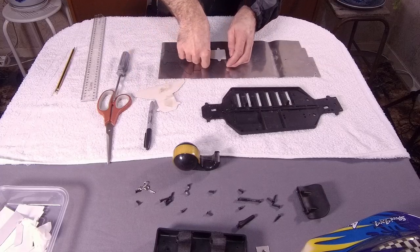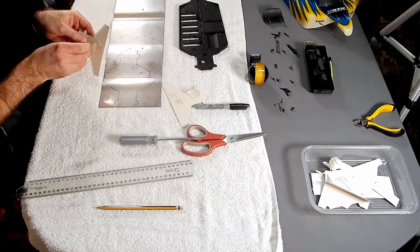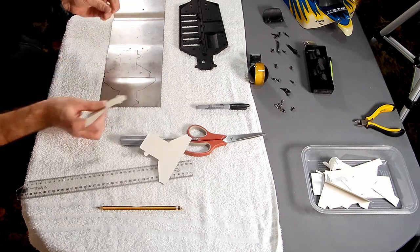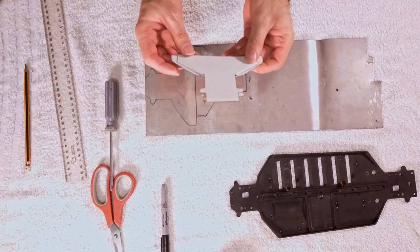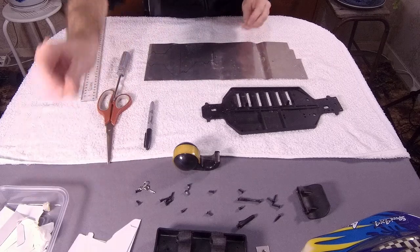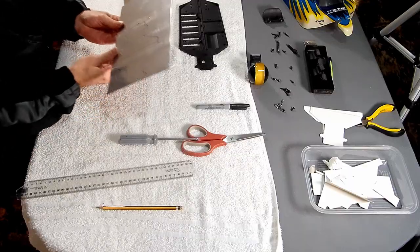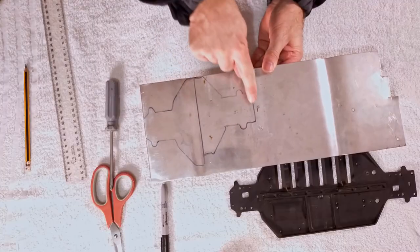Now I'll carefully take off the template and we should be left with something I can cut out with tin snips and maybe a hacksaw. I'll hold onto the templates just in case I can use them for something else. Now we'll move out into the shed or workshop and I'll start to cut out these skid plates.